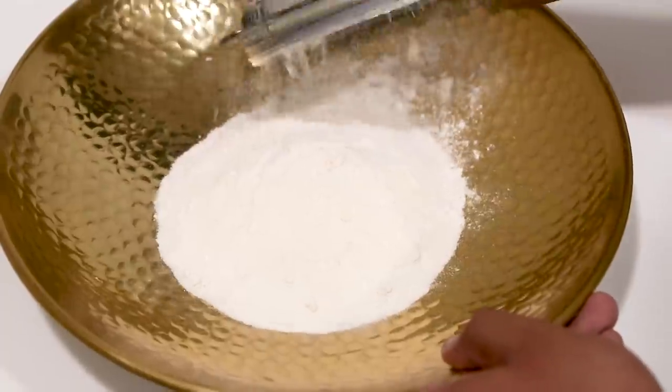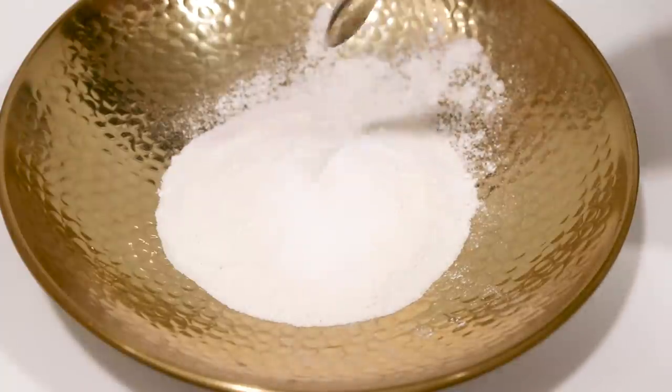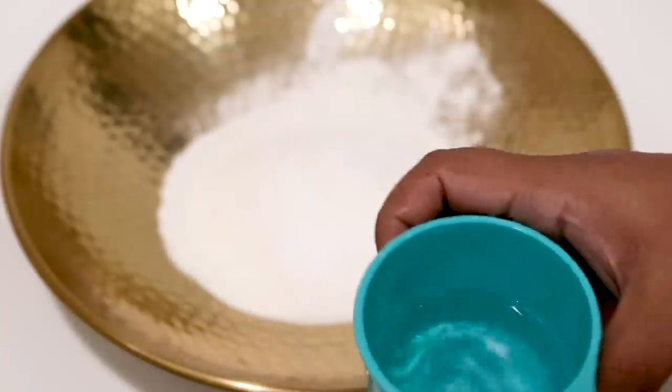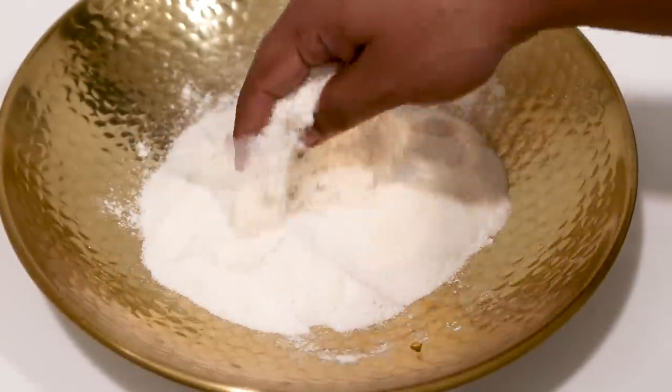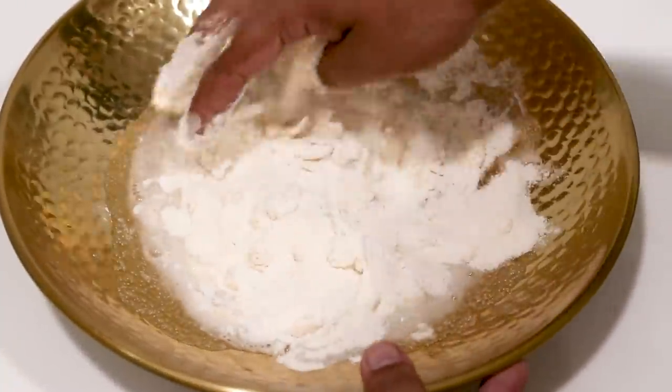We will take it out into a kneading plate — here I have a parath, but you can also use a mixing bowl. We will take 1 teaspoon of salt, and I have taken half a cup of water for now. We will add a little water at a time and make a dough. The dough should be semi-stiff, because if the dough is very soft the pasta will not hold its shape.